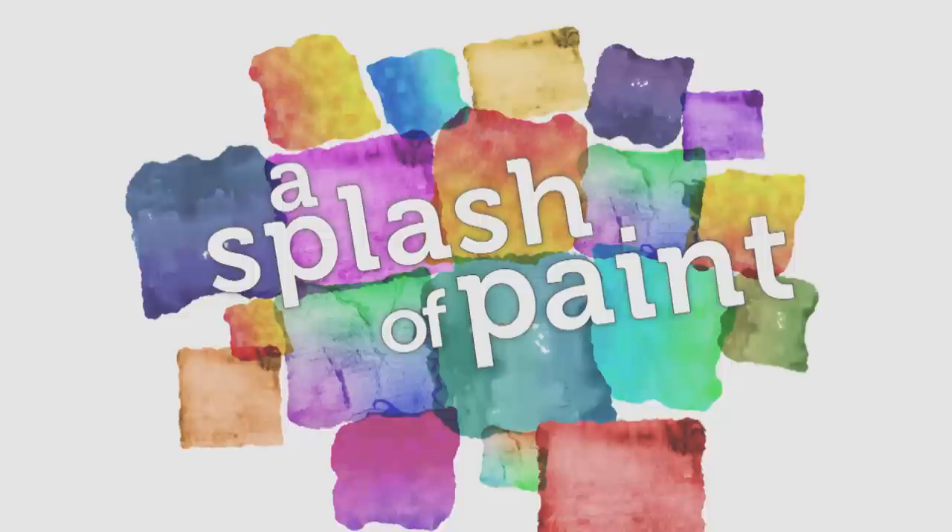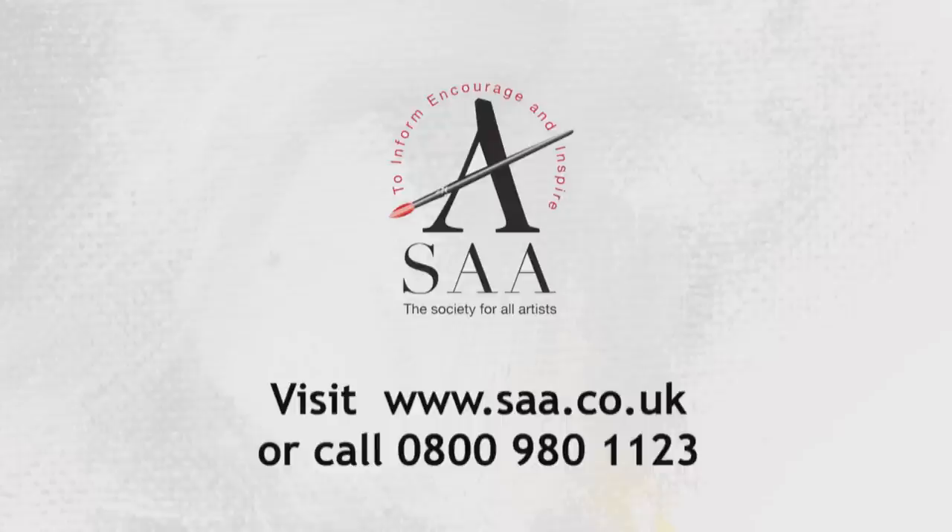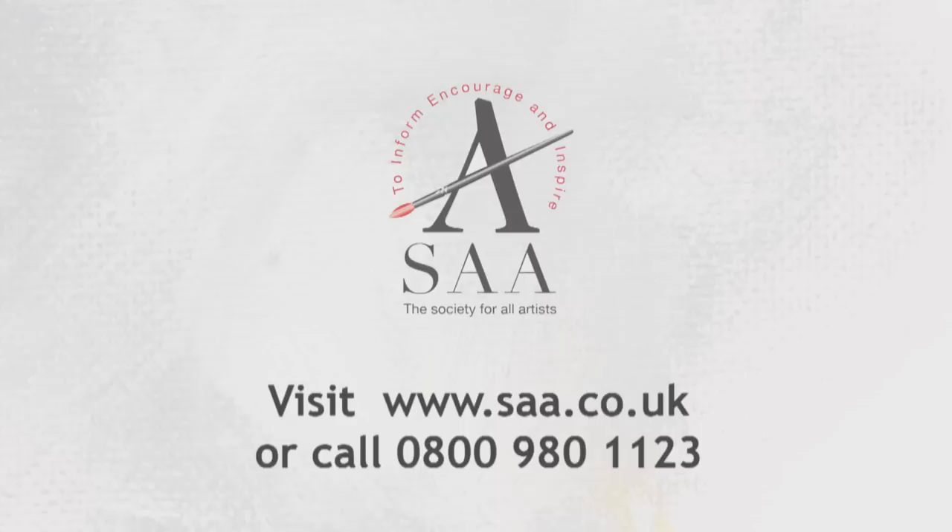If you'd like to receive a regular splash of paint, sign up to the SAA's free e-newsletter. Visit www.saa.co.uk. We'll make sure you get all the latest news, exclusive offers and events delivered direct to your desktop. See you soon.